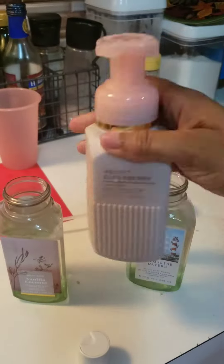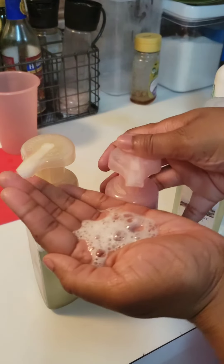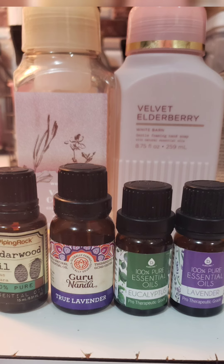I'm just topping it off with a little bit more water. You don't fill it all the way because you need room to shake. Once you shake these up, they are all ready to go. You may have to pump a little more to get that foam to start developing, and these are what I use. Hope you guys enjoyed it!